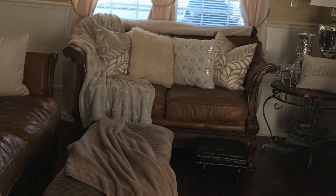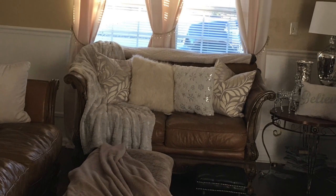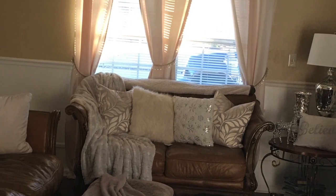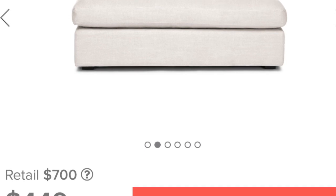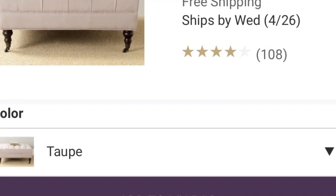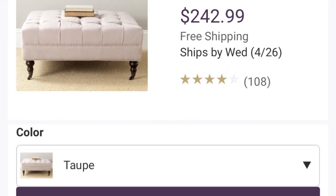Once we decided that it was indeed time for a larger ottoman, we began to look around. I was not finding what I wanted. We don't have a lot of stores like At-Home or Home Goods where you can find the diamond in the rough at a very affordable price. I do a lot of shopping online, and I was looking for an extra large-sized ottoman. As I'm sure many of you know, the prices can be sky high. I did not want to spend a lot of money, especially not the prices being asked online. So we decided to take on the task ourselves, and this way we could customize it to look exactly the way we wanted it to.